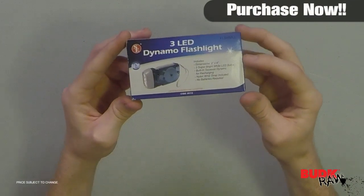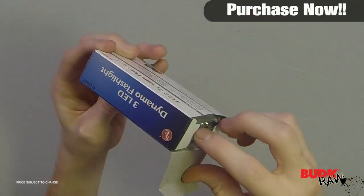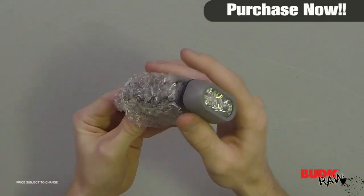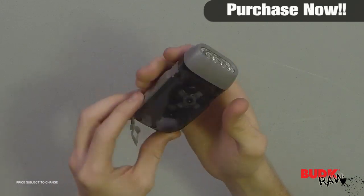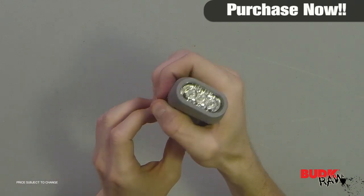Hi, I'm Doug Marchant and thanks for watching. Here we have the 3LED Dynamo Hand Crank Flashlight, retailing for $5 but on sale for $2.99. This emergency flashlight offers a built-in squeeze dynamo to power the flashlight. Just squeeze the dynamo like a hand crank on the sides to charge up the power of the battery.